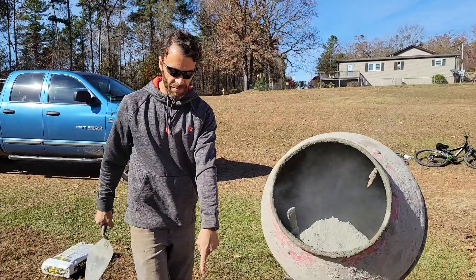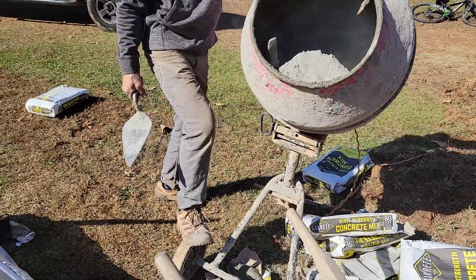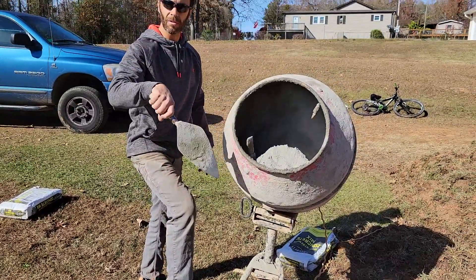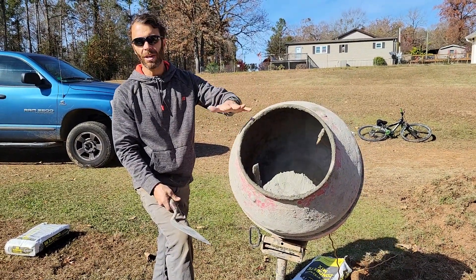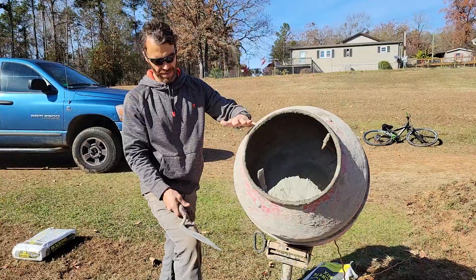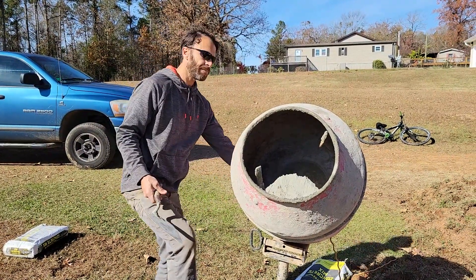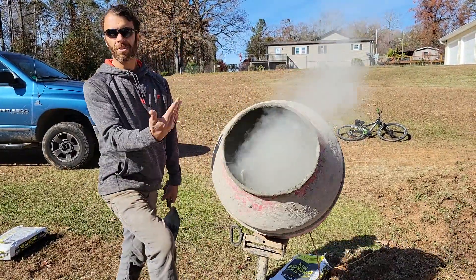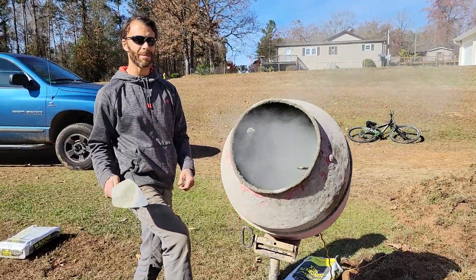Hang on to this. I'm putting my foot on the wheel because as it starts to spin, all this weight will come up on the side at first. If you don't put your foot on the wheel, it's likely to tip over. You also want to set this up relatively level — you don't want it on too much of a hill. As you can see, I have it on a little bit of a slope. Foot on the wheel, turn it on. Try not to breathe in the dust. You can do a little dance while it's mixing if you want.